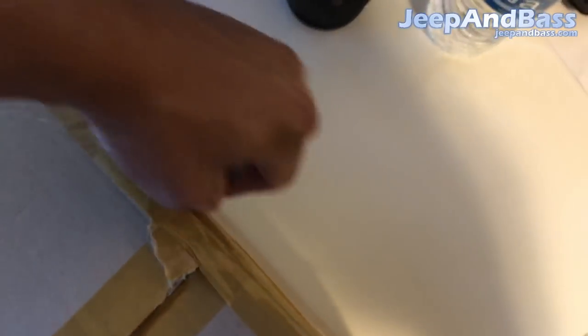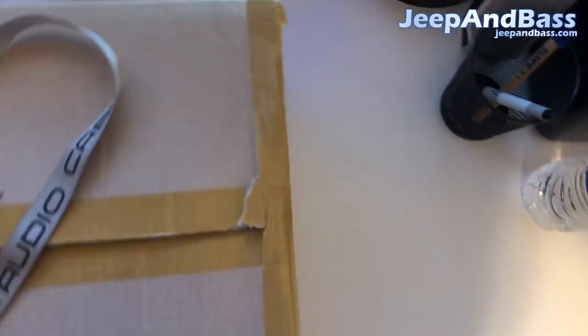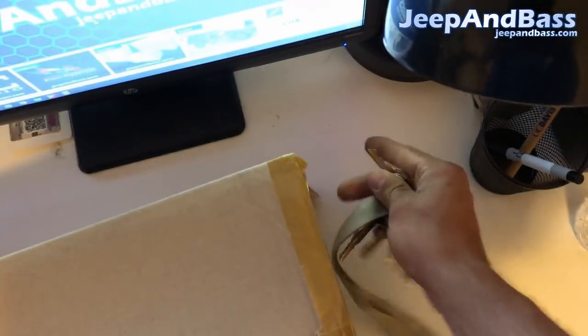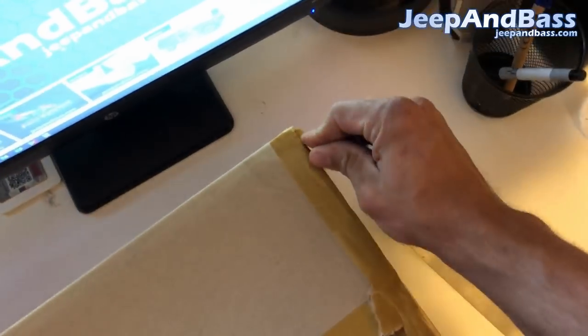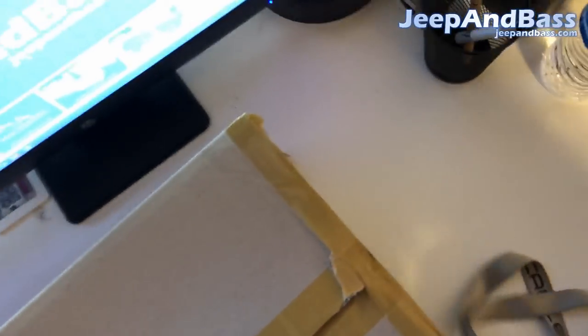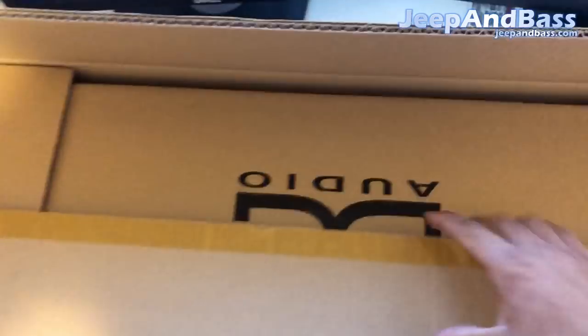I sell the DC 5k on my website for fourteen hundred and eighty dollars. You can pick this up and I do free shipping, so hopefully you guys come shop with me — all proceeds go to the YouTube channel and help grow it.